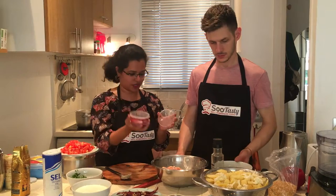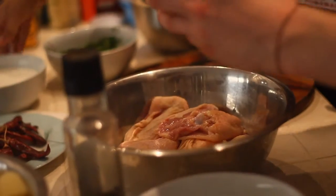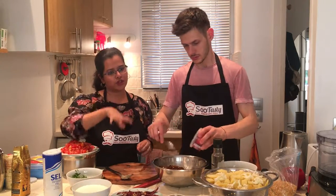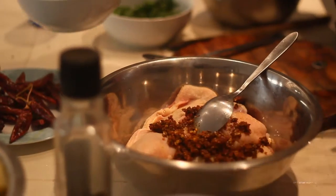Now we're gonna marinate the chicken with the spices that we made. Should I add everything? Yeah, there you go — put everything. Now, if you think that this is not enough for the amount of chicken you have, you can add a little bit of pepper powder and maybe a little red chilli if you want.